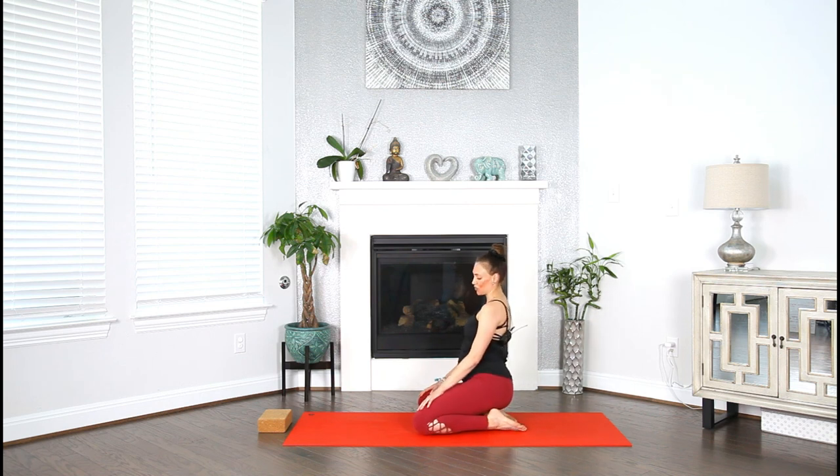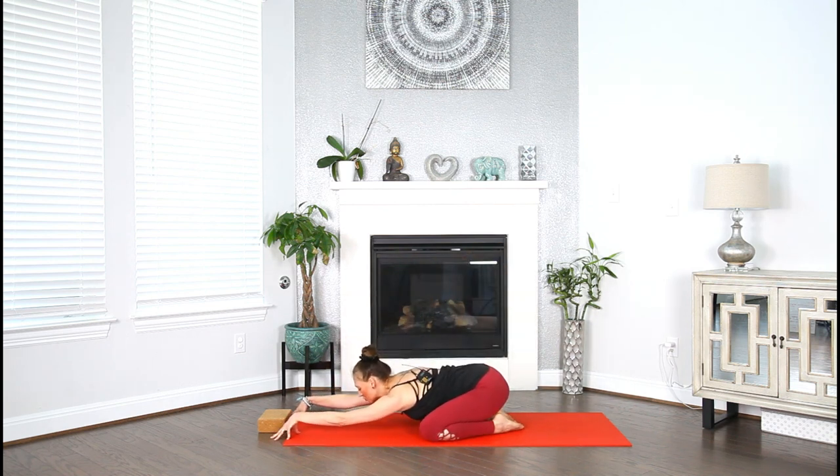Make your way into child's pose, arms in front of you, stretching your lower back. Just soften. I take time to ground myself. Begin to seal that intention, and I'm inviting you to take it with you off the mat into your day today — practice grounding yourself.